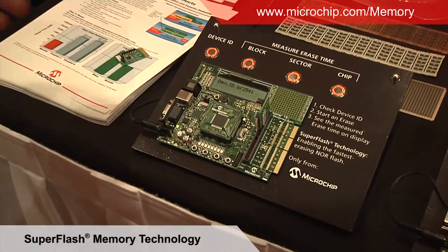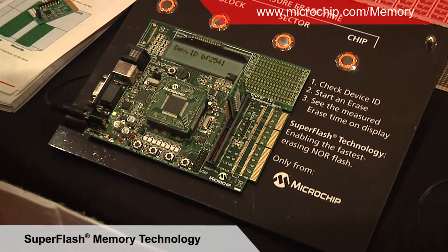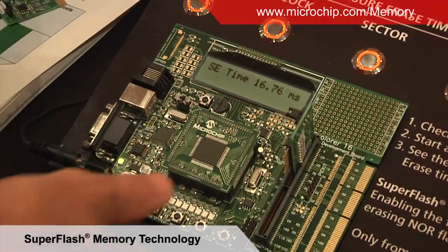This is our flash memory timer. Basically it records how long various different features and functions take on one of our flash memory devices. So I can do a quick sector erase — quite literally quick — it took just under 17 milliseconds.